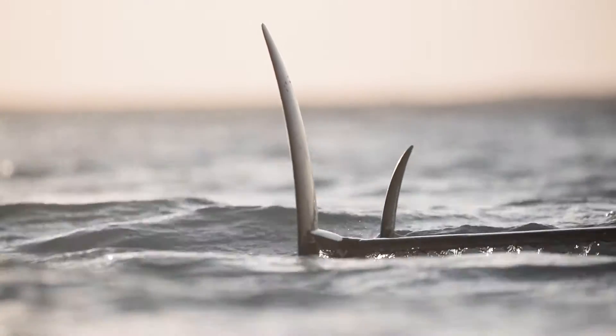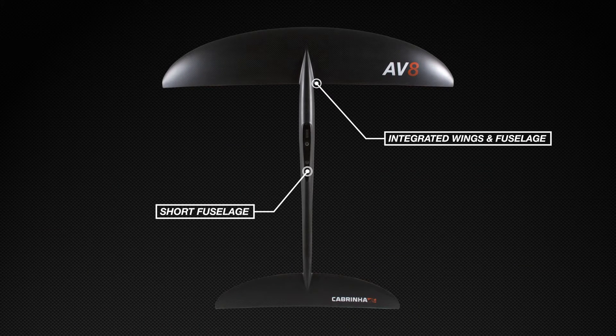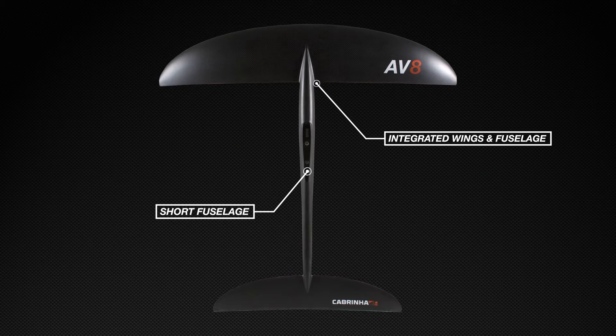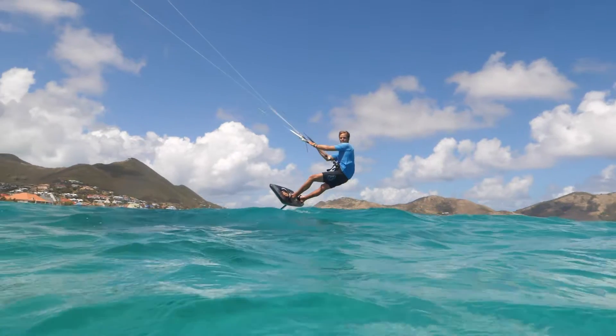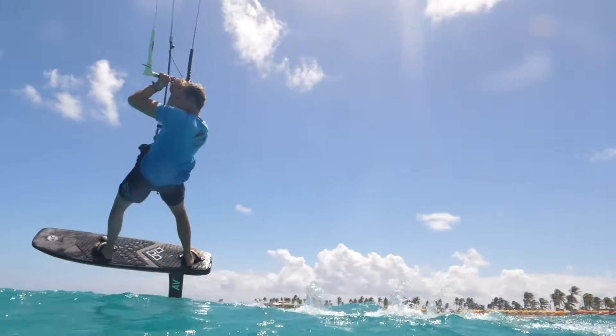The high aspect ratio wings are seamlessly integrated into the short fuselage configuration for exceptional maneuverability. For a wing with no apparent limit to its top end speed, it's incredibly stable and yet forgiving at low speeds.